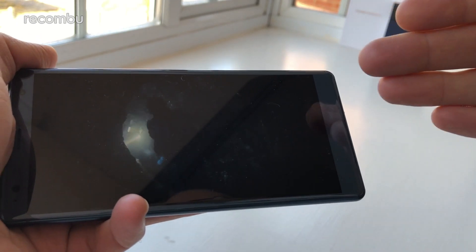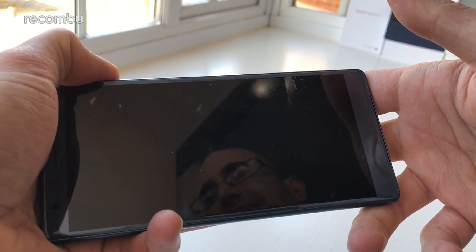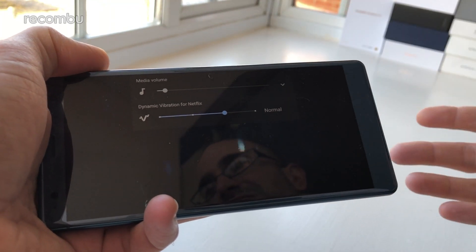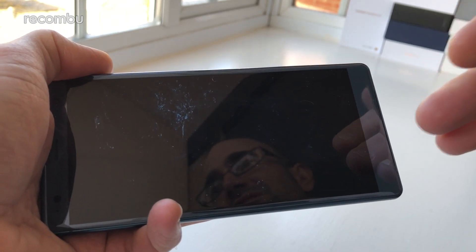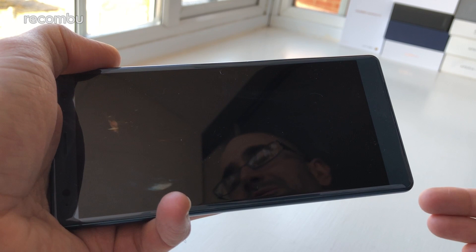Also new is the dynamic vibration system, which adds a rumble effect when you're watching video. This can be activated in Netflix and YouTube, and it works reasonably well for a first-gen reactive feature. At first it can be a little distracting, and we found it reacted mainly to the video's soundtrack rather than what was actually happening on screen. All the same, it adds a new layer of interactivity to your video watching, and who knows — in its second or third generation it could be a really sweet feature.